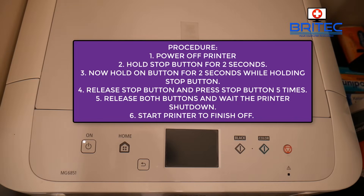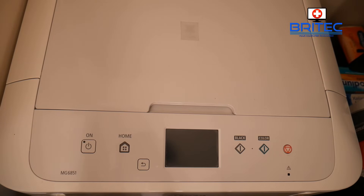Push the power button once more and this will start going through another set of sequences to hard reset your printer. Once the display comes on, push the power button one more time and that will then power on your printer.